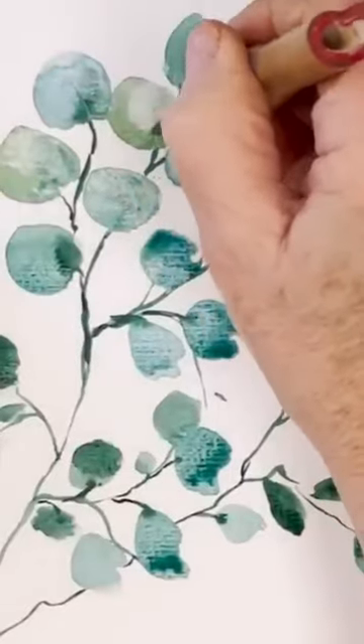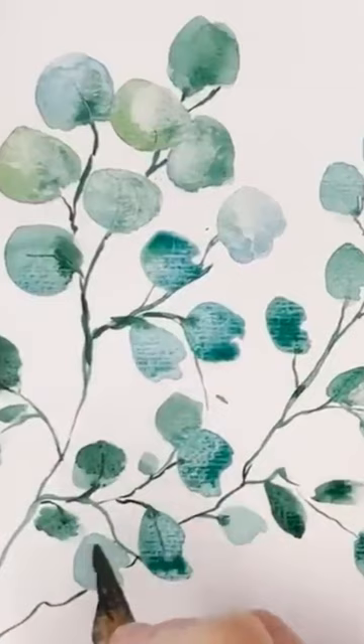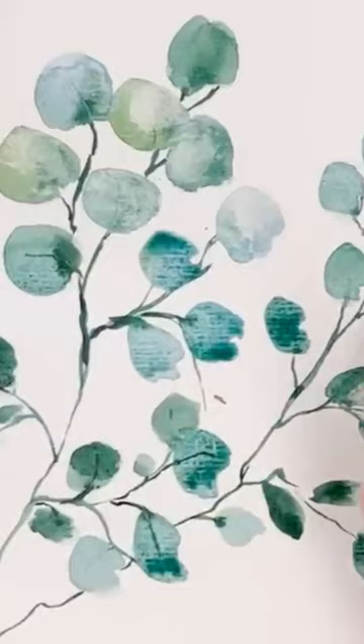We're working on the center vein, just coming in with something sharp and scratching it in. It won't show on all of them because some of them will be too dry, but where it doesn't show, you try it out on all of them.